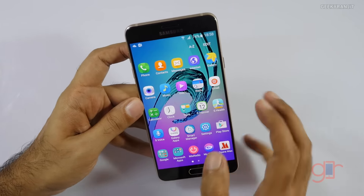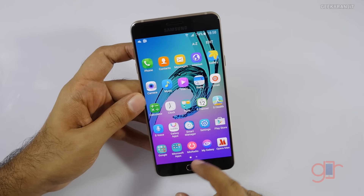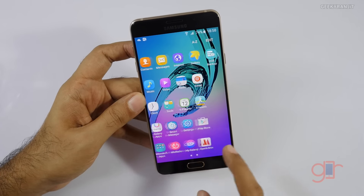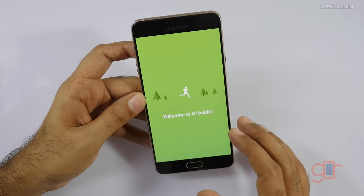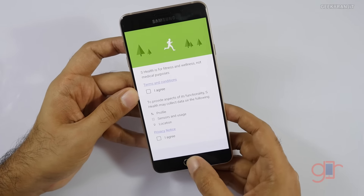We also get FM radio, so if you listen to a lot of radio that is there. Some other pre-installed apps include Mix Radio and Opera Max. We also have S Health, so it looks like it might have pedometer functionality as well.